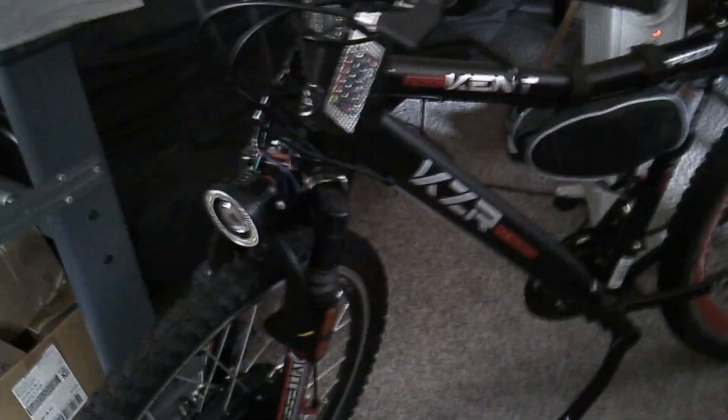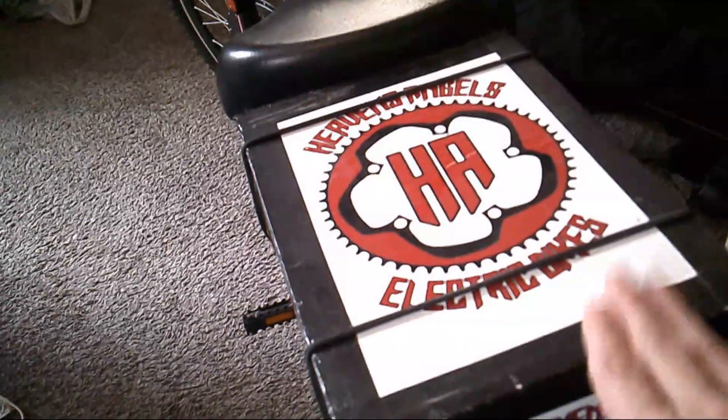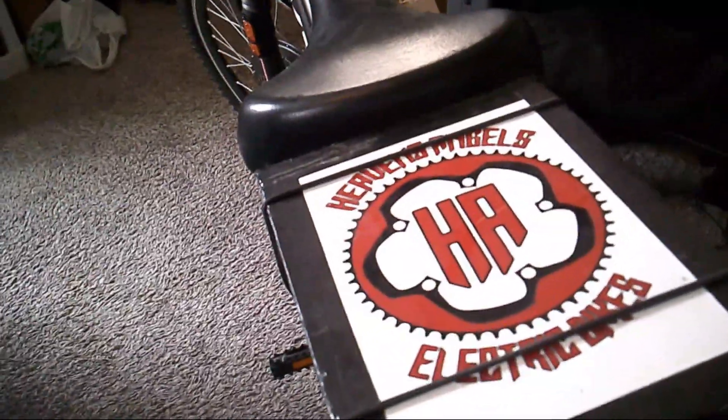So first of all, the battery. If you've watched the other videos, you know that this is a 48 volt system in here. The problem is you're not going to find too many 48 volt lighting systems out there. So what I decided to do is I went with a golf cart regulator, which is right here. This regulates the voltage down from 48 volts to 12 volts, and it's good for 10 amps.